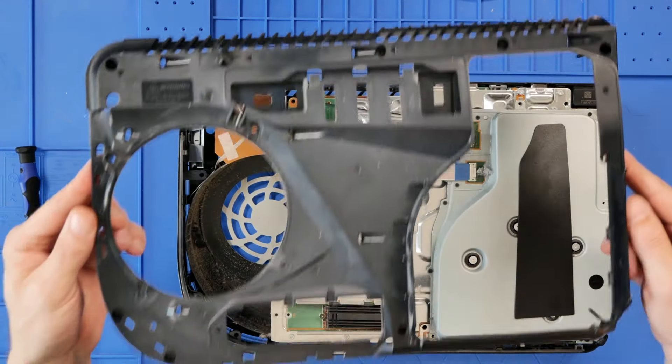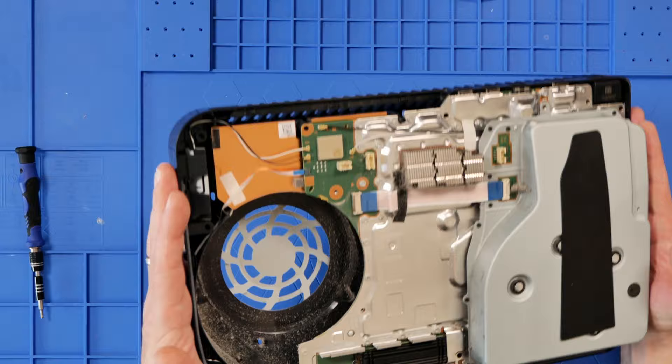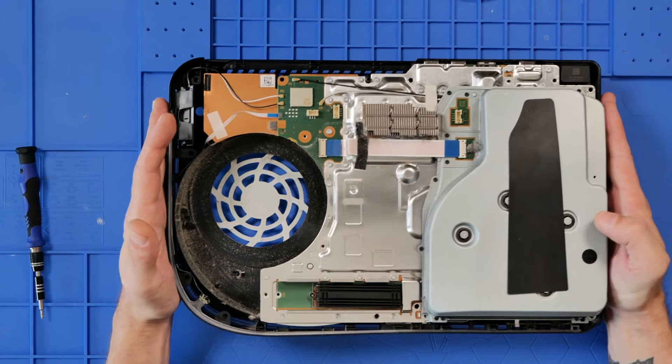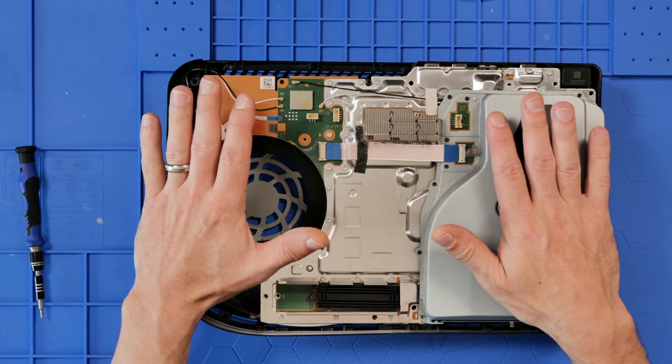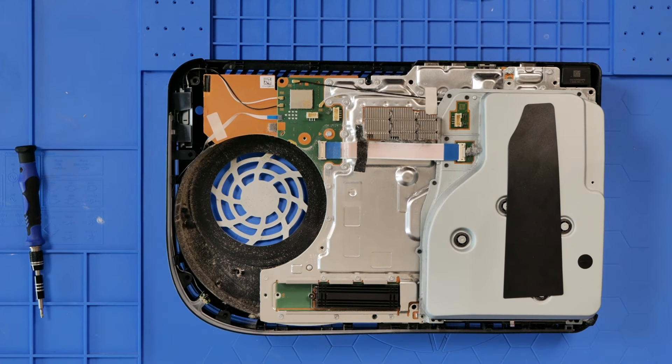There we go — we've got the mid-frame out. All the screws are still in it; just find somewhere to rest that where the screws don't pop out. This console is quite dusty, so before I do anything else I'm just going to get the data vac out and give this a good blow to get rid of some of that dust.